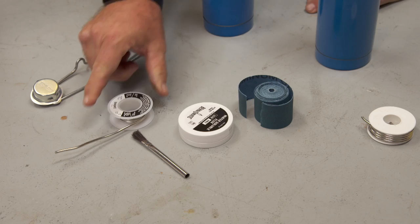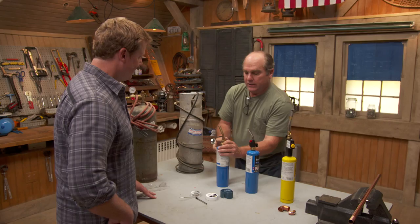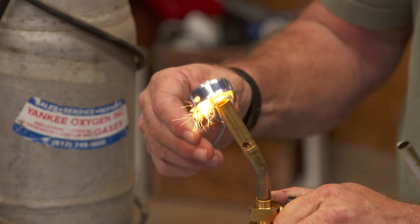The basic kit includes a torch tip, a little bit of solder, some flux, a brush, and a little cleaning cloth. To light that torch tip, you turn it on slightly, and they sell these strikers with a little bit of flint right here. So this is manual light.